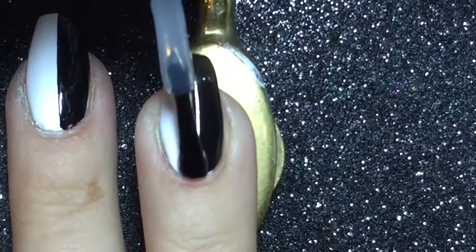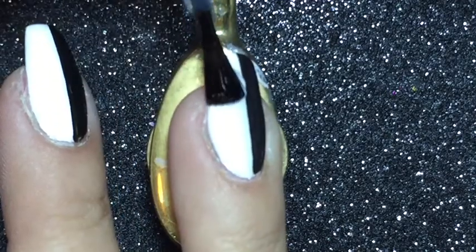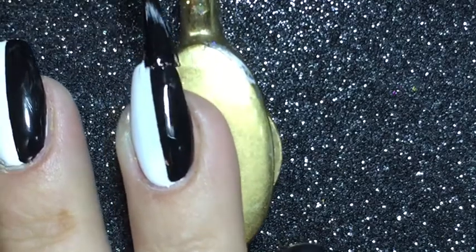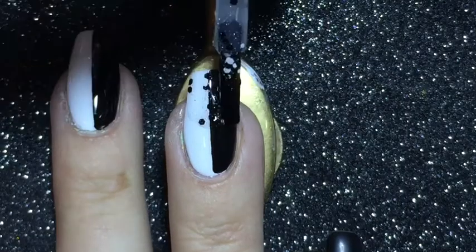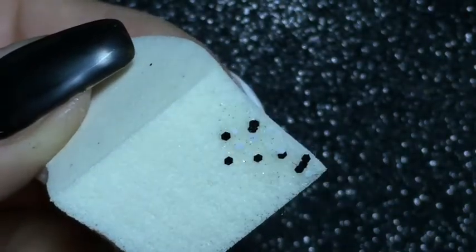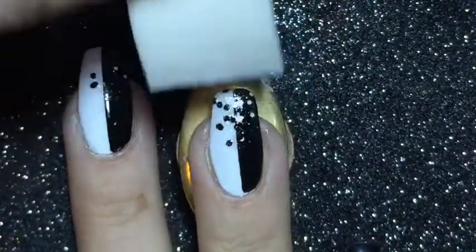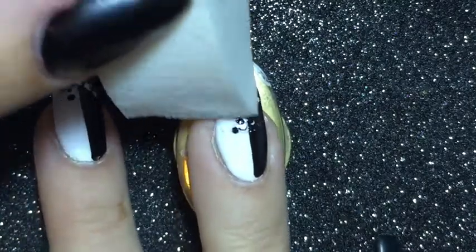Now I'm applying a quick dry top coat for the following nail art. I'm starting off with applying the polka dot polish to half of my nail. After that's done, I'm using a makeup sponge and applying the polka dot polish to the sponge and then using it to apply more of the particles to my nail.